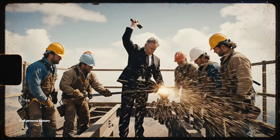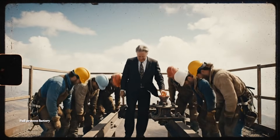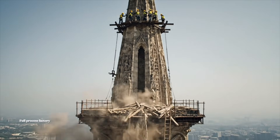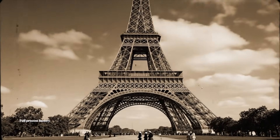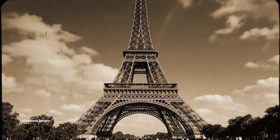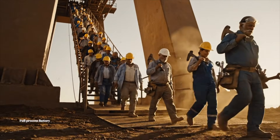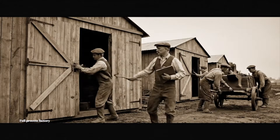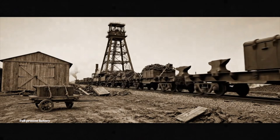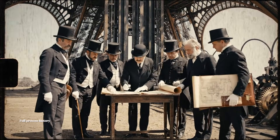Hooray! Yeah! We finally did it! Get that secured now, we're pulling out. All clear back here. Give the signal. The hydraulic system ensures perfect balance at all speeds. Remarkable engineering, Monsieur Eiffel. She is complete. The city may take possession.